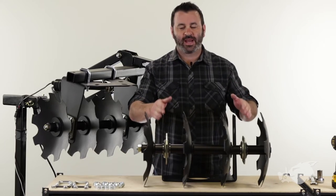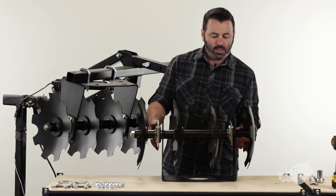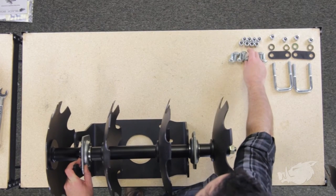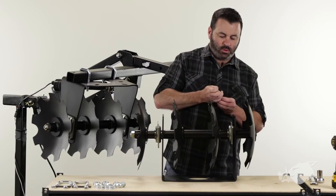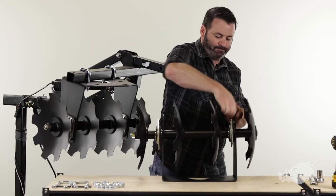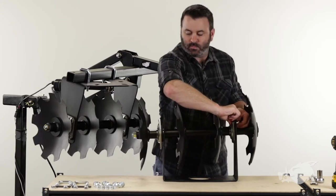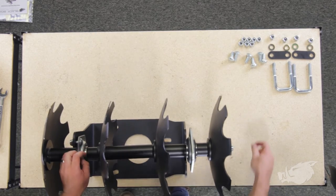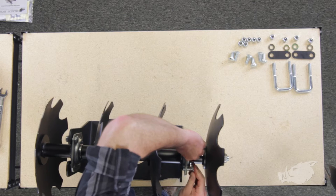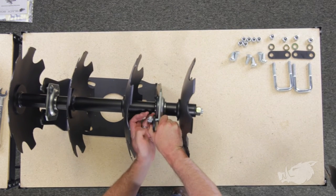The next thing we're going to do is install the axle assembly we just put together onto the selector plate. We're just going to set it in place for right now. The selector plate is going to be located between your first disc and the bearing. We're going to get it started with a carriage bolt and a lock nut — put it through the bearing, run it through the selector plate, and get one of our lock nuts in there hand tight. Then we're going to take another carriage bolt and another lock nut and install it in our second bearing on the other end. Run it through the bearing and get your lock nut on there hand tight.